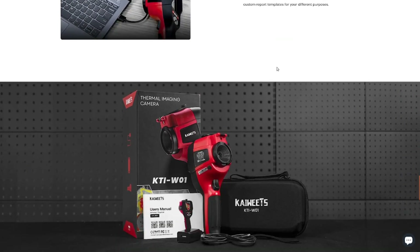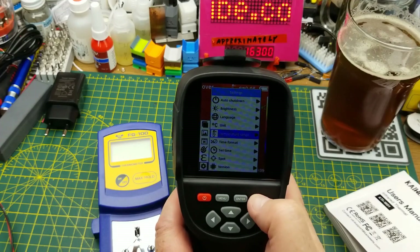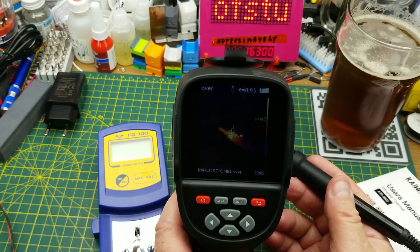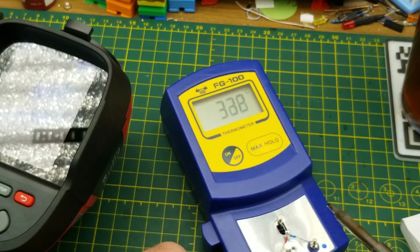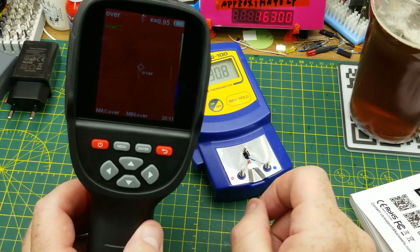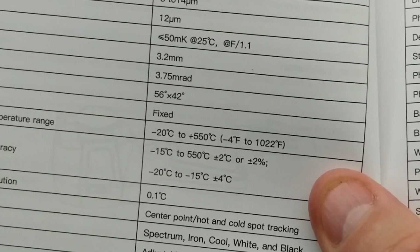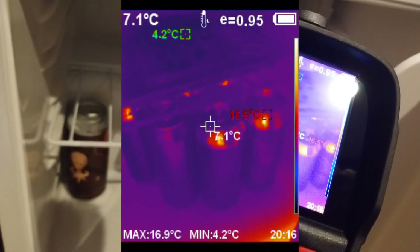Let's make it do some work. Setting it into high temperature range and checking my soldering iron — it reads about 327°C at the hot spot. Checking that against a soldering temperature probe which reads 332°C, so we're within five degrees. The manual states accuracy of plus or minus two degrees, a four-degree window, and we're very close to that. Let's check the beer fridge — showing 5.7 to 5.8°C, keeping them nice.